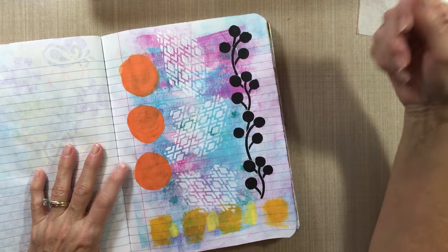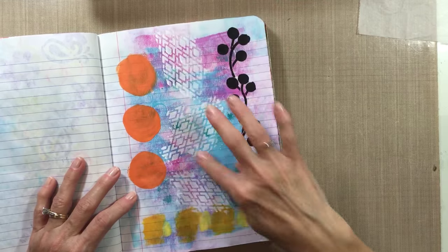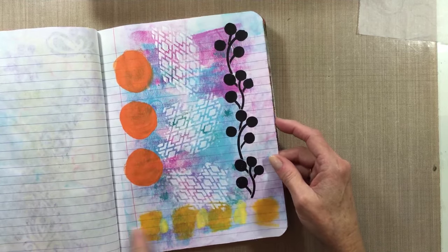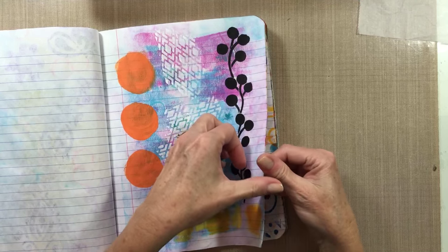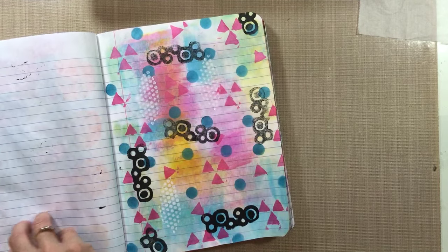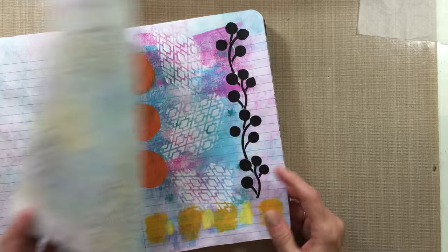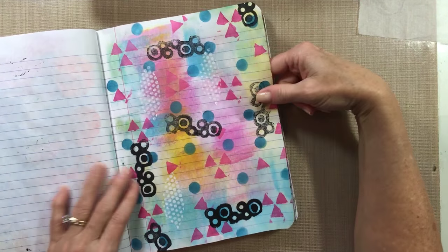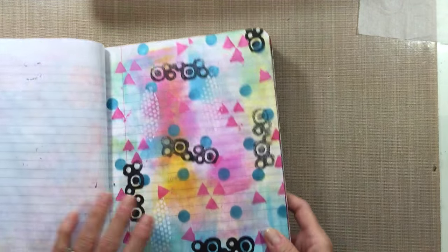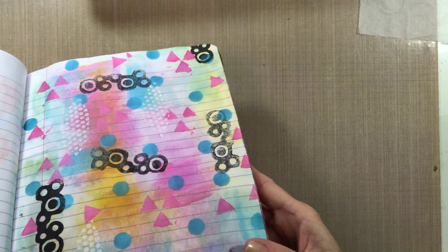Just using up leftover orange to make some circles, stencils, brayer on the bottom with excess yellow paint. These colors on the bottom look like they're from when I was doing my journaling by fives. Using up paint with a foam stamp and some metallic paint — the blue and the pink are shiny, you can tell a little bit on the blue.